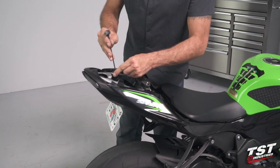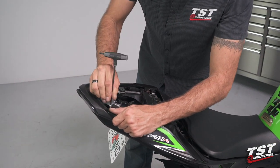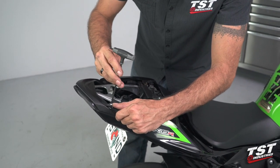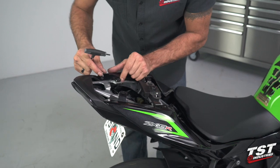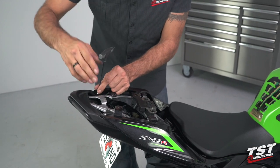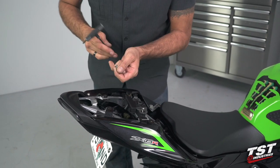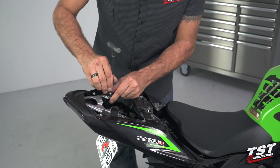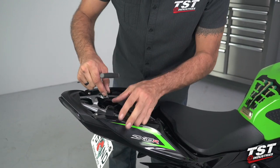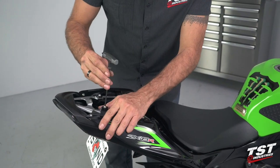We can proceed to reinstalling the six fasteners. Be careful as you penetrate through these fairings into the fastener — on the bottom you have well nuts, which are made of rubber with a threaded element inside. You will not feel a hard stop; they expand like a mushroom underneath and isolate some vibration while holding your fairings on. You don't want to over-tighten them — it'll just damage them. Before tightening any of these I like to make sure I have alignment everywhere.